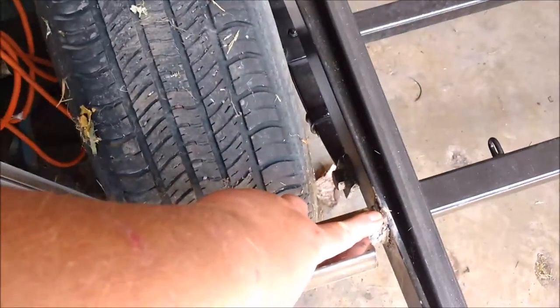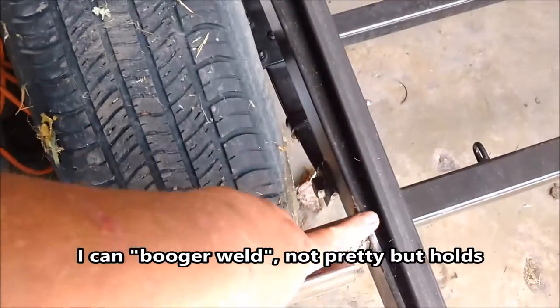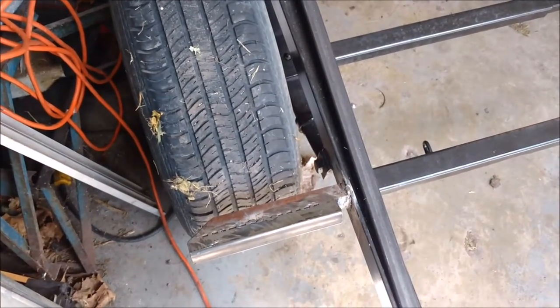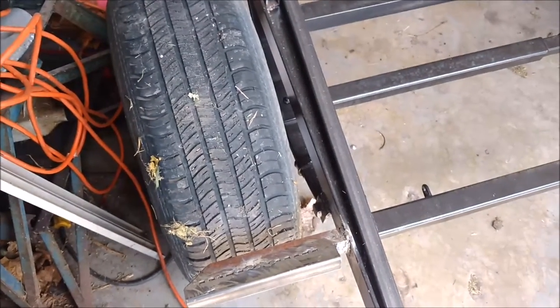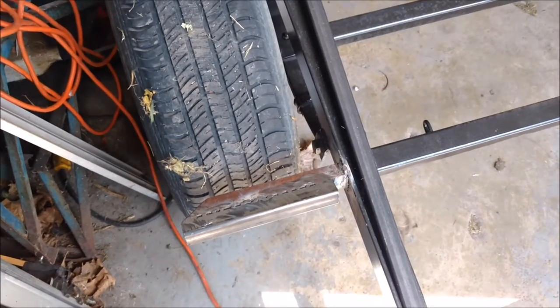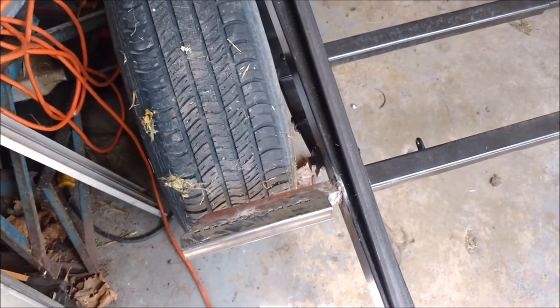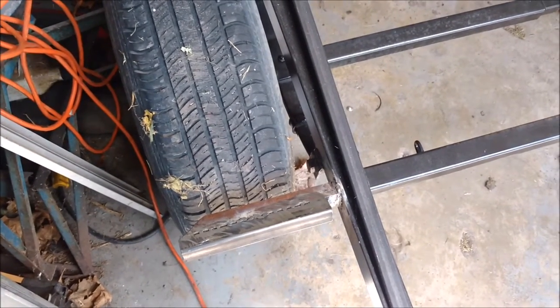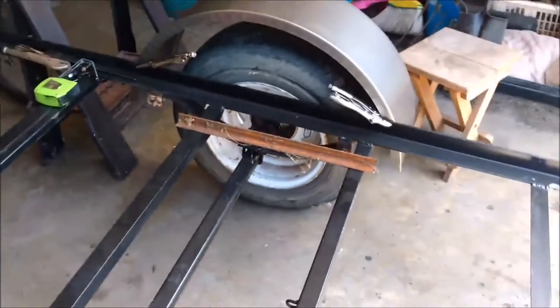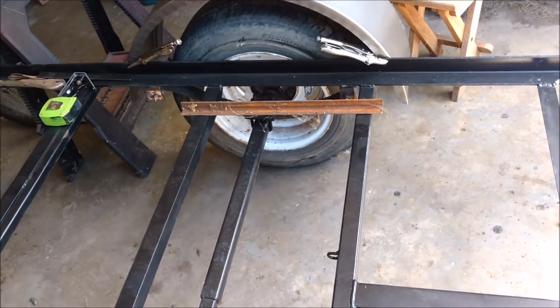I'm not a welder — forgive my welding. The mount is on the outside of the frame. What I'm gonna do is move it to the bottom of the steel so that when I slide my sides down on there I don't have to notch them out or anything. So we're gonna try to do this again, which I'm not thrilled about, but it is what it is. I'll try to take you along as much as I can.